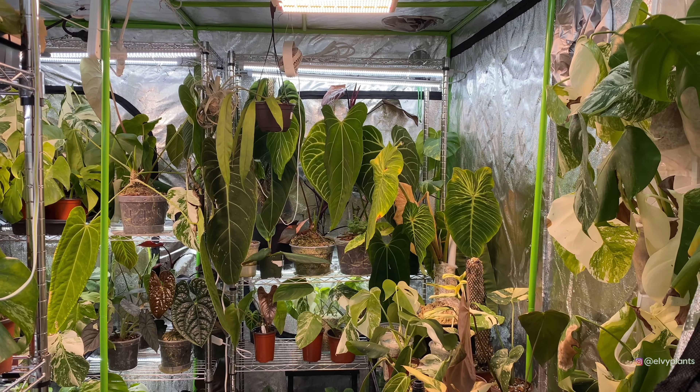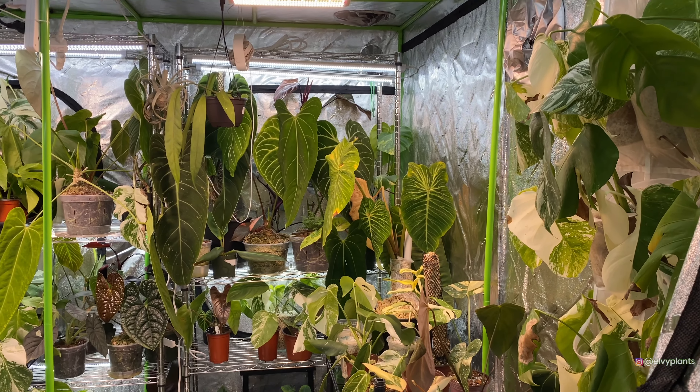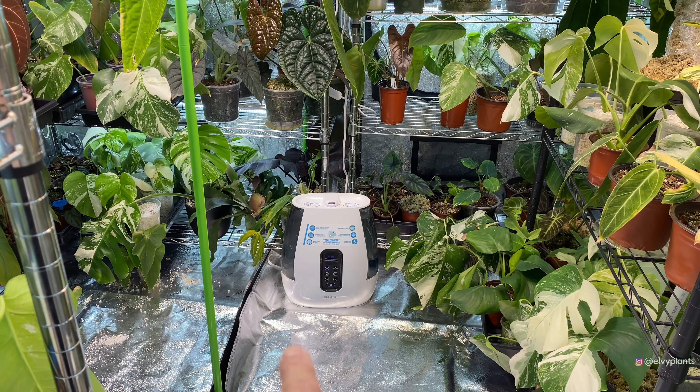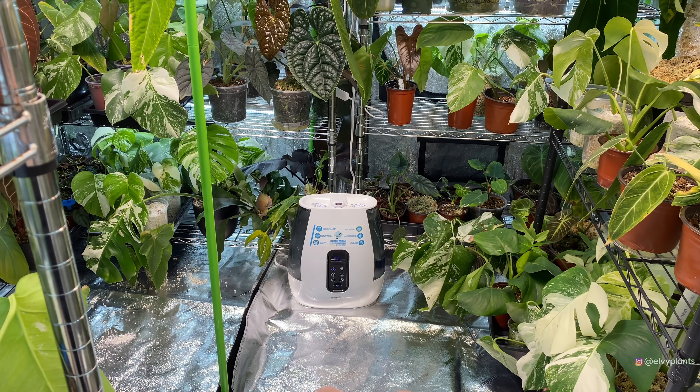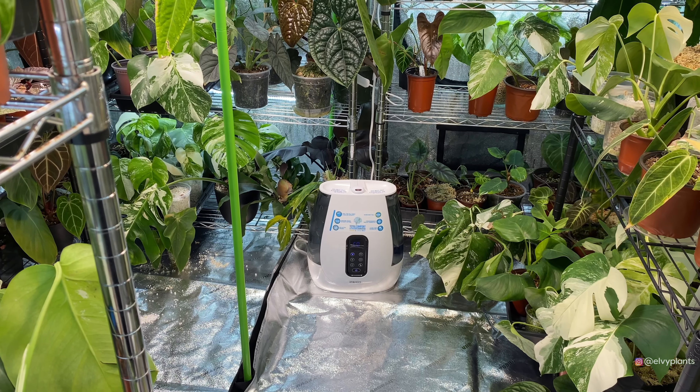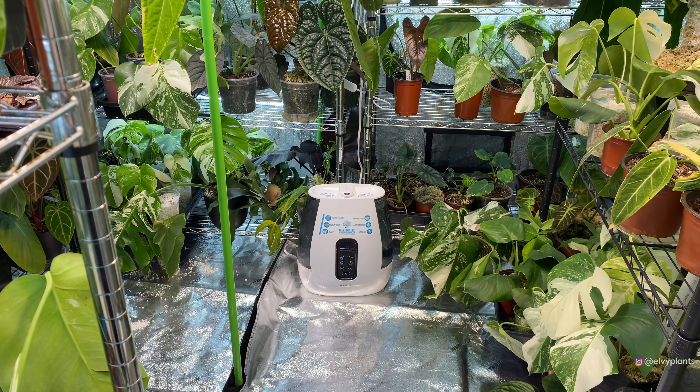Hi everybody, welcome back to my channel, this is LV. If you're new to this channel, this is my YouTube channel where I talk about plant propagation and show you the plants that I got. Today is going to be a grow tents tour video, also an update on some of my plants and the setup on this grow tent. So let's get started — I think it's 8 by 10, that's the size of this tent.